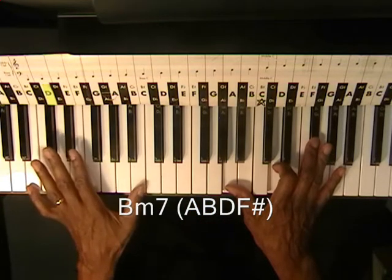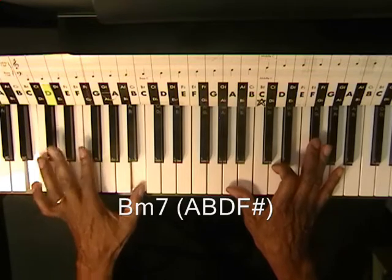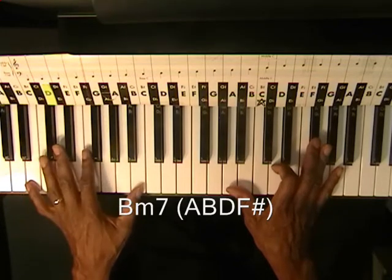And over on the left hand, we're going to be just playing a B. That's our groove right there.